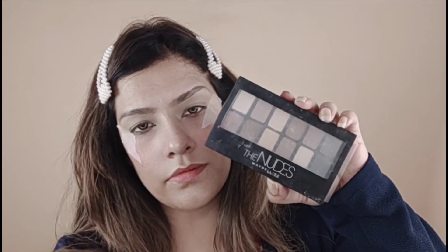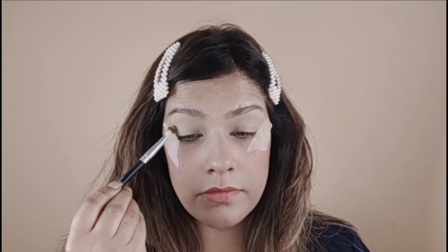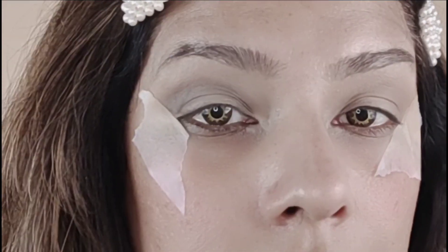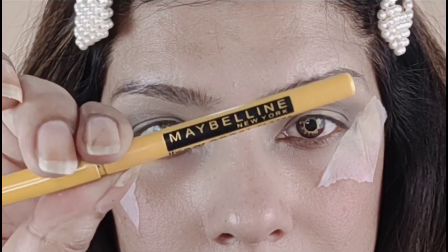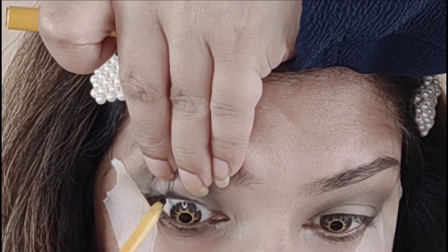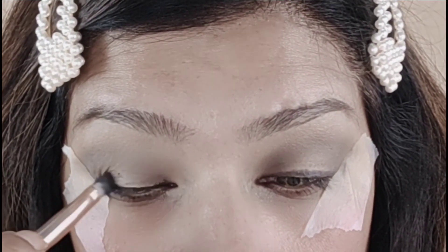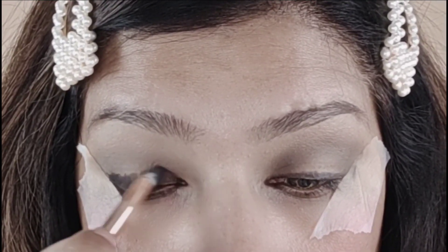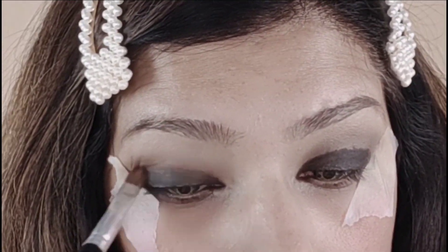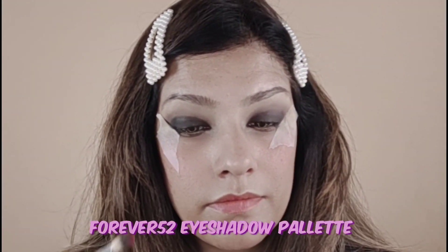So that my eyelids don't crease, I am taking a nude palette and will use brown shades — lighter to darker — to start my transition. I will give more depth with dark colors and fill it up. Now I am taking a little gel liner in brown color — Music Flower gel liner — and I will blend it with brown shades. Now I am going to use Forever 52.